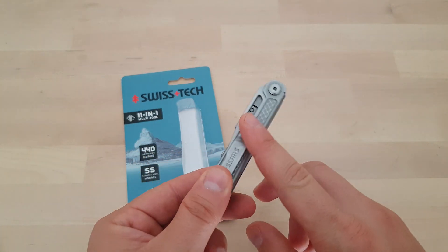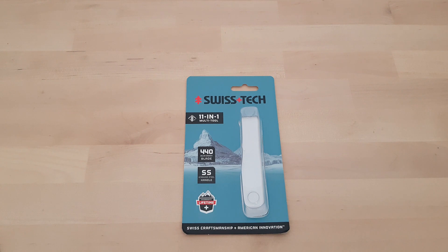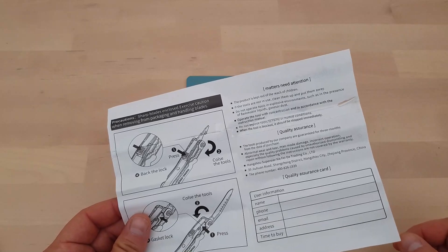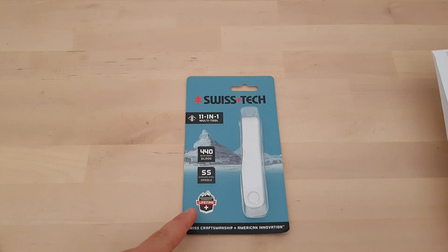Before talking about this multi-tool in particular, I want to talk about the packaging, because there are two annoying things here. First, you see this 'warranty lifetime' label, and I would expect the knife to be backed up for life if I see something like that. But if you consult the manual that comes with the tool, you can clearly see that it's only backed up for three months. So why put 'lifetime warranty' on the packaging if it's only backed up for three months? For me, this is kind of cheating.